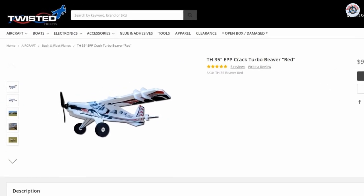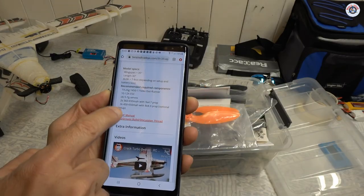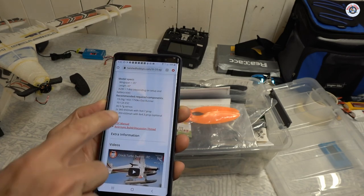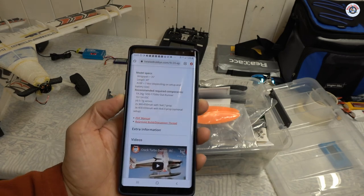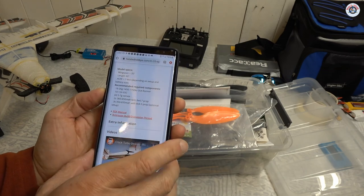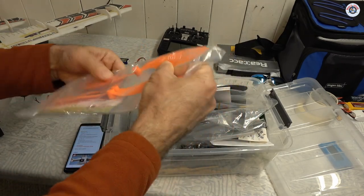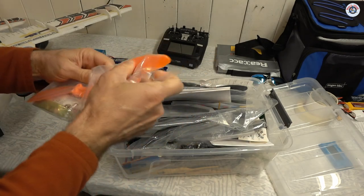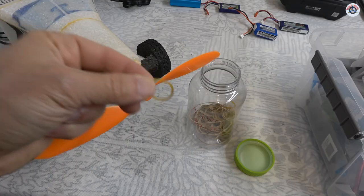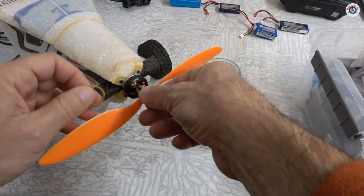Here is the model information on their website: it's a 35-inch wingspan EPP Crack Turbo Beaver in red, and it requires either a 2 or 3-cell LiPo battery. I have plenty of 2-cell batteries between 360 and 640 milliamp hours. With the 2-cell battery they recommend a 9x4.7 prop, and I have the perfect prop — these GWS props. I pulled one out to double-check: it says 0947, yes, correct size. I used two rubber bands looped once around, and that should be good enough.